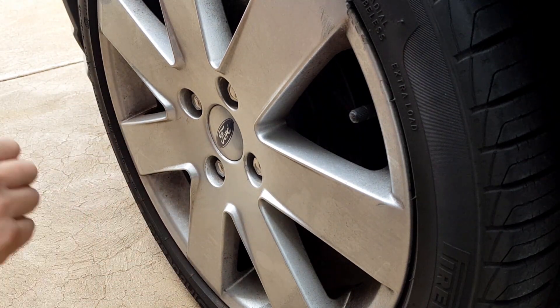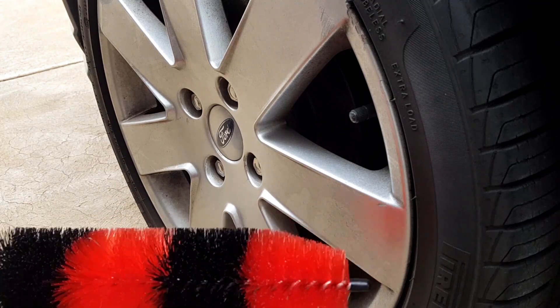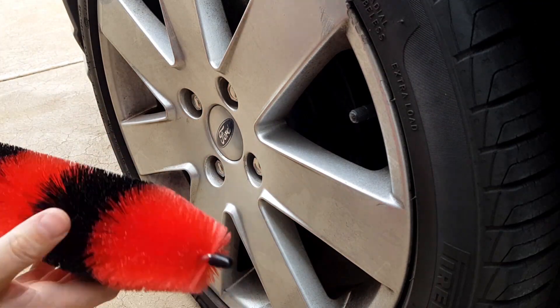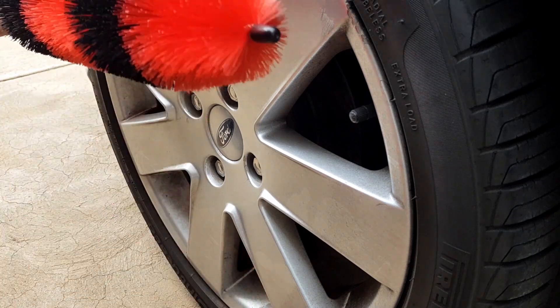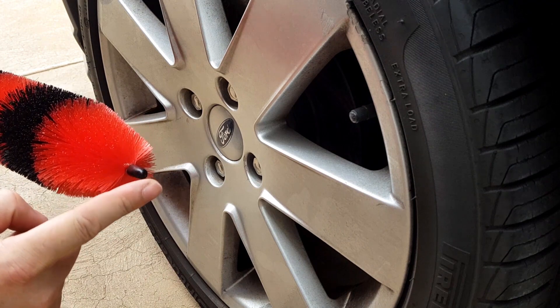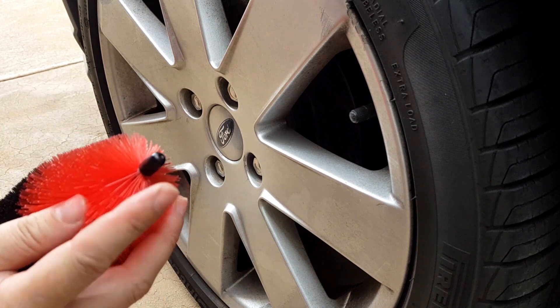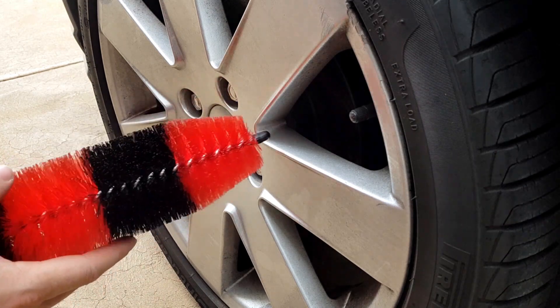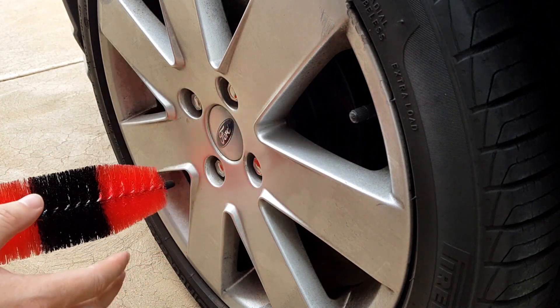Once your wheels are fairly dry, grab your wheel cleaning solution and spray it on liberally. Wait a few moments for the solution to do its work. Then grab your wheel brush and start working the brush into all the spokes. Now these wheel brushes are fairly good but they do have a couple of faults. One is that this end cap can fall off after a while, and if that happens it's hiding a very sharp metal end. So as you're washing your wheels you're running the risk of scratching your wheels if you don't keep an eye on this cap.